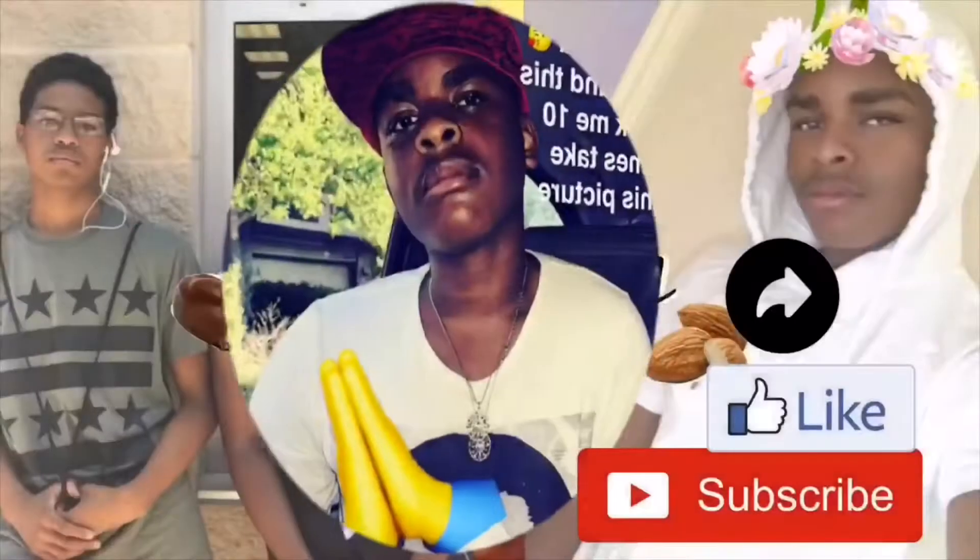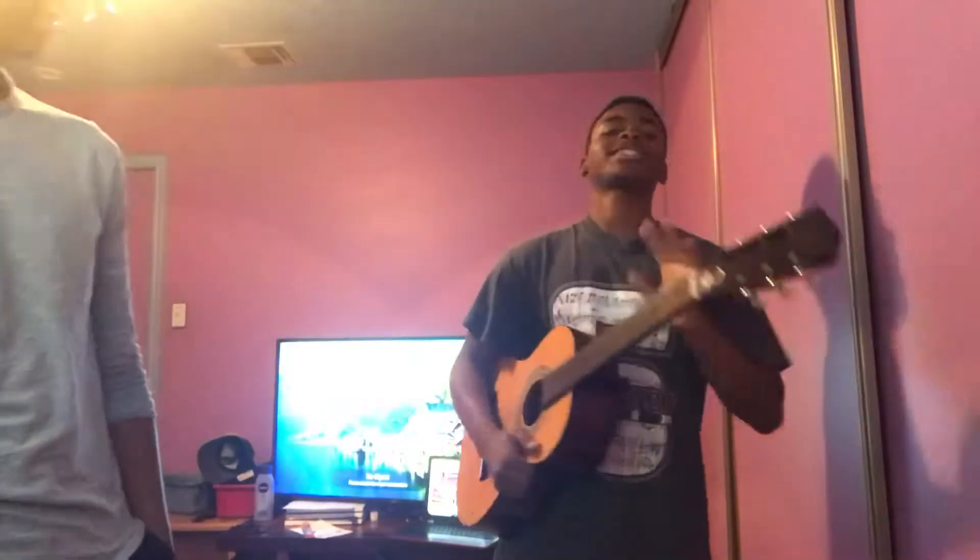What's up guys, I'm Drew here, my boy Andre is gonna teach me how to play guitar. And this kind of guitar — I kinda wanna play this one, the one he has. I don't wanna play the other one at all.